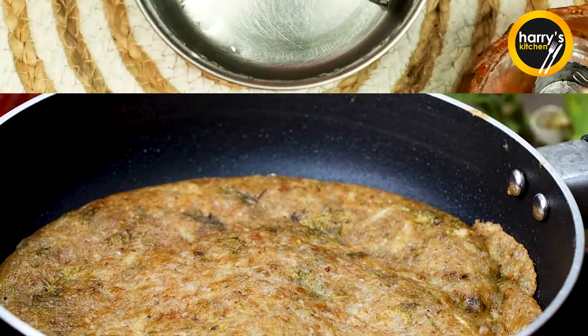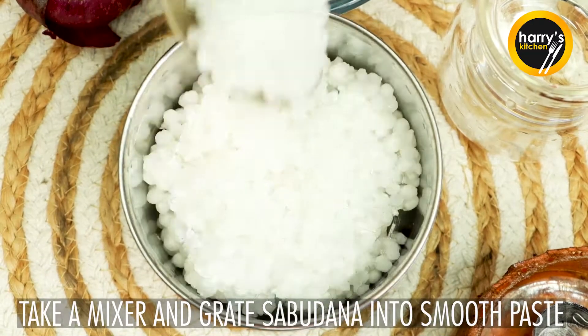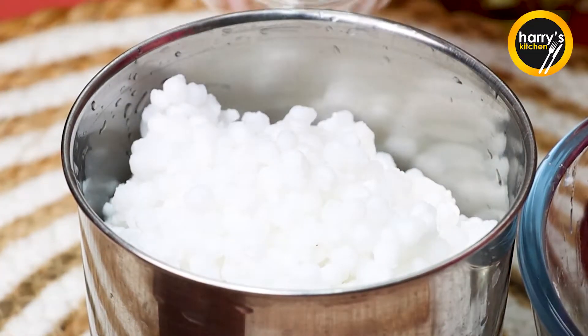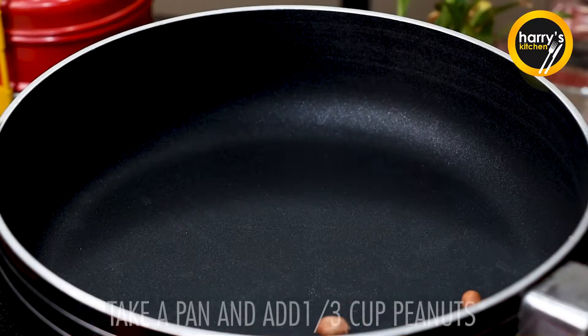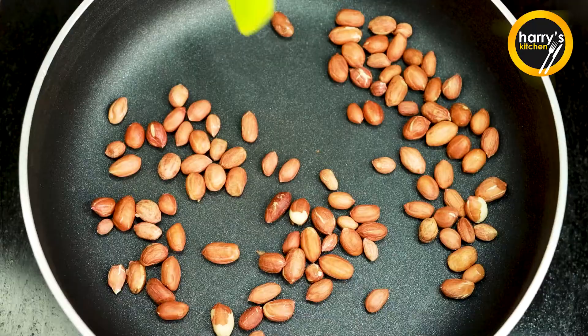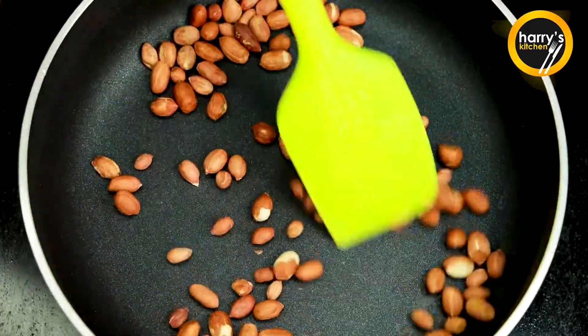First, we will take a cup of sabudana and soak it for 2-3 hours. Now we will take a mixer jar and make a smooth paste. Then we will take a pan and add peanuts. We have taken 1/3 cup of peanuts and roast them for 2-3 minutes.